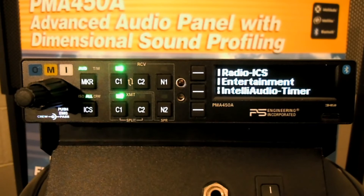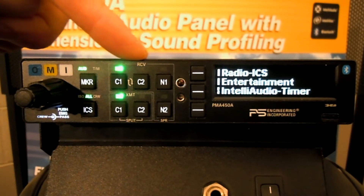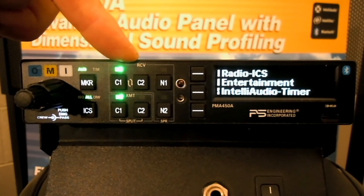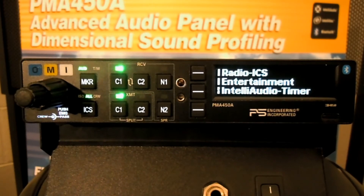PS Engineering introduced the first continuous loop digital recorder to the general aviation population back in 1992. We've incorporated that digital recorder in our PMA450A. If you look between C1 and C2, you'll see two small arrows that are chasing each other — that's our symbology for our continuous loop recorder. What I'm going to demonstrate is air traffic control and how we record those messages and how they're played back.